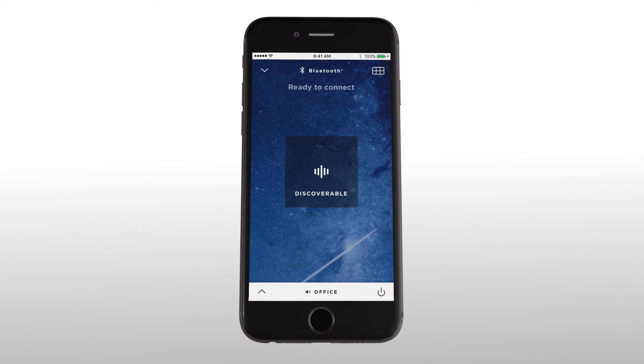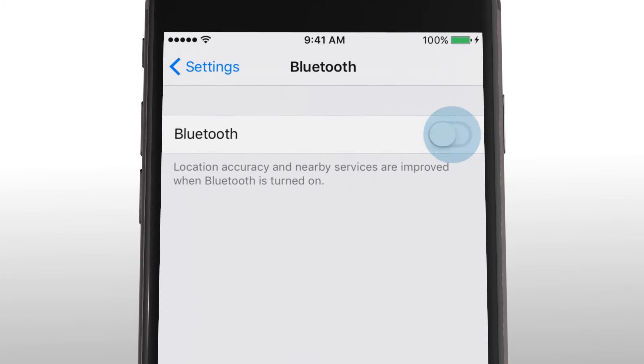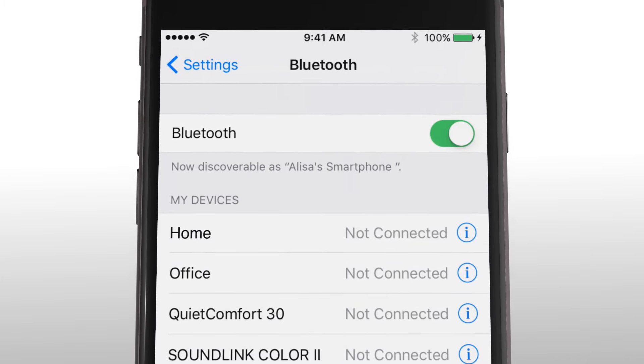You'll now see the discoverable message. Then, go to your device's settings, turn on Bluetooth, and select your system.